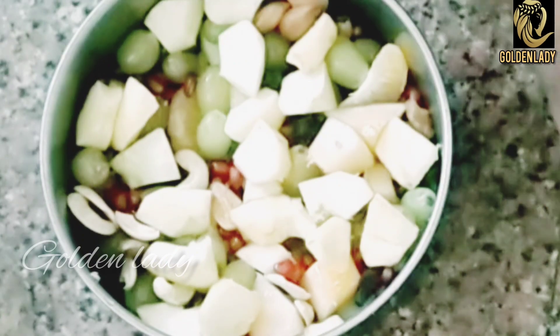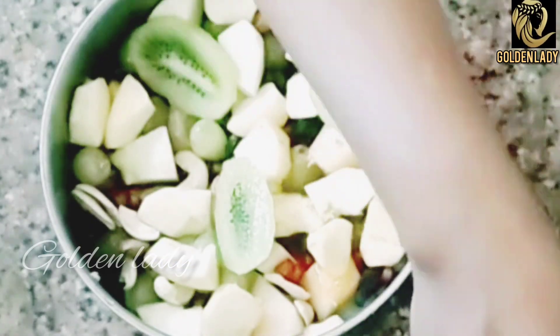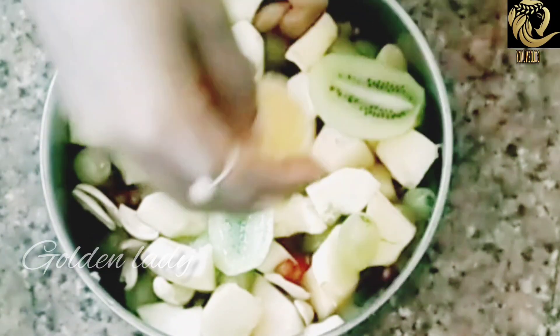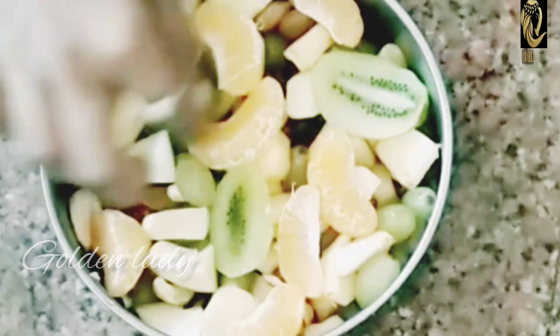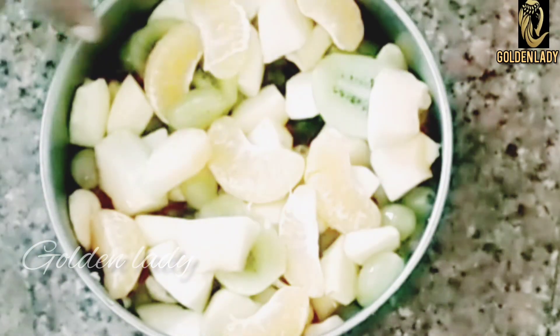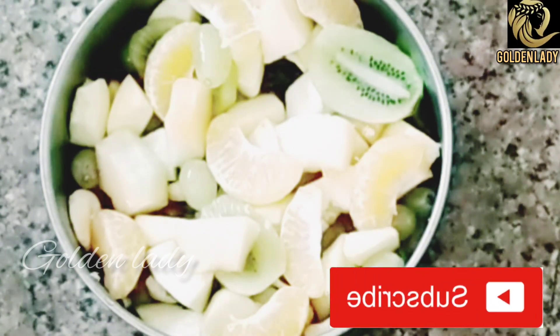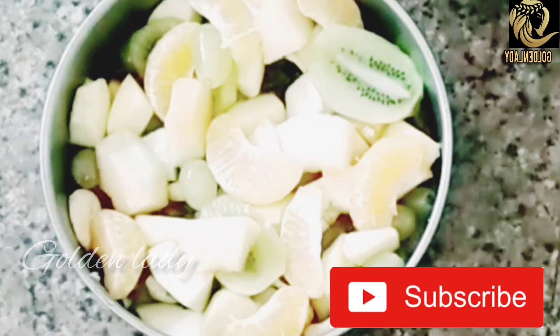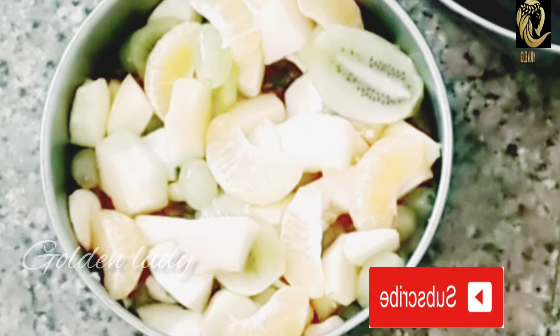There is no problem with fruits. If you want to add it, it will not suit you. Now there are no vegetables in the market. At the top, you can add gelatin water. If you want to add gelatin water, it will not be available.